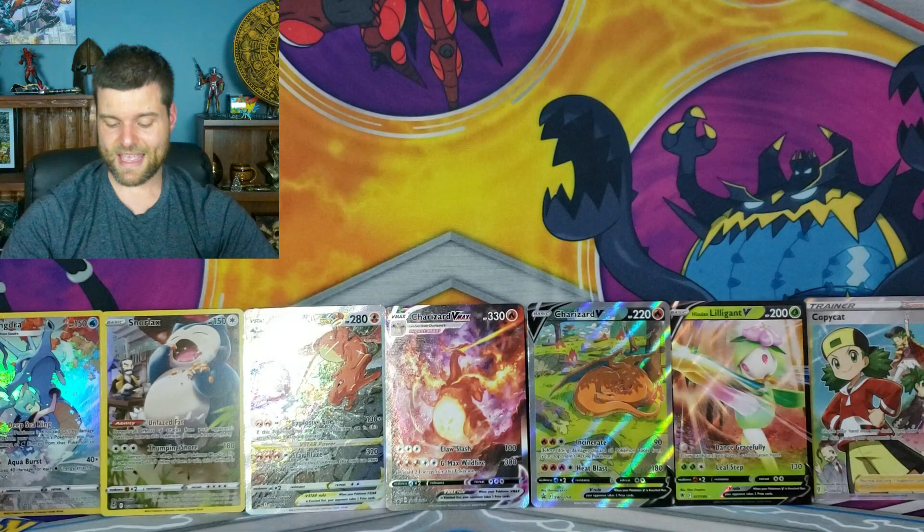Well, that was probably one of the worst Charizard UPC openings I've ever seen. But here we go — we have two Trainer Galleries, a Lilligant V, and a Copycat. The Charizard promos are going back to the lucky winner. Not too bad if you miss. Alright guys, we ended today's video — we did not make a profit. But it's still an ultra premium collection and it was awesome. Please like and subscribe, stay safe, and I'll see you next time.